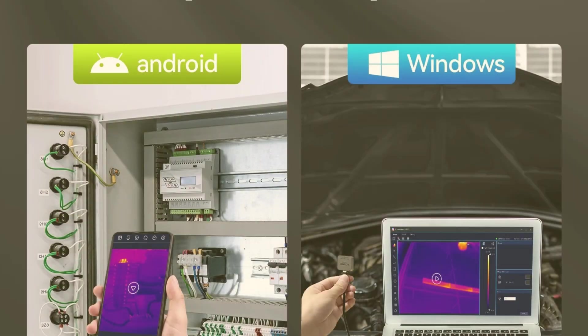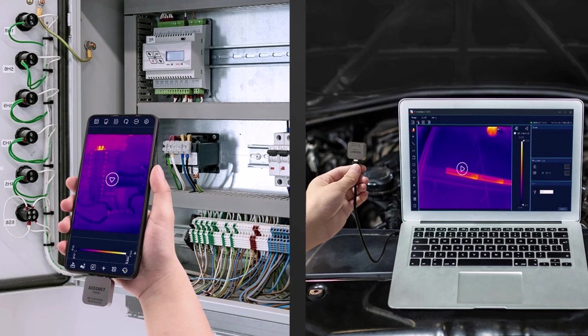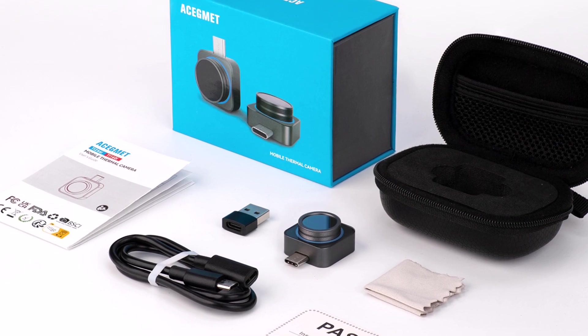The A Segment TR256i is a must-have for electronics repair and PCB diagnostics. With high resolution, easy connectivity, and precise thermal detection, it's a powerful tool for professionals and hobbyists alike.